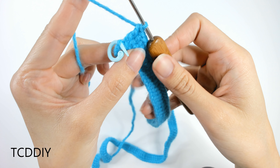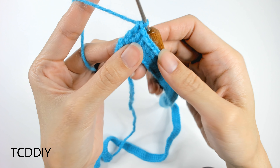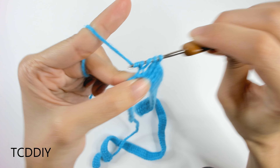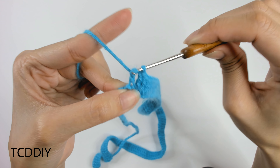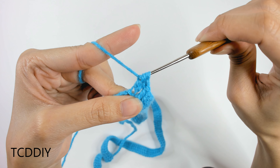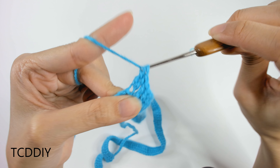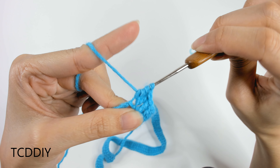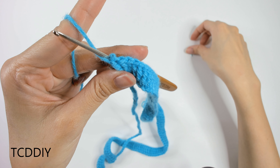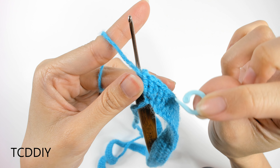We've made our way to our other stitch marker, and we'll do the same thing as the last — take the stitch marker out and then into this next loop, go in with a set of three treble crochets: one treble crochet, two treble crochet, three treble crochet. Then insert the stitch marker back into the second loop of that set of three.